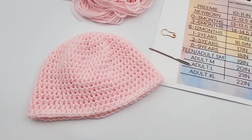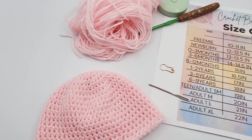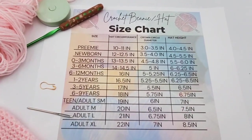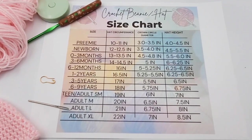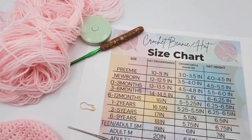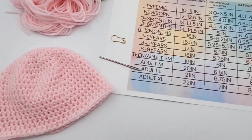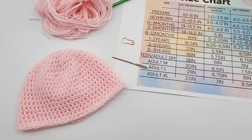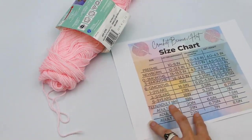Hey guys, continue watching to crochet along with me on this super cute beanie. I crocheted it in the infant or newborn size, but you can adjust it to any size you like. Here's the size chart, and I'll also put this in the description. Everything that you need you will see here: some yarn, a crochet hook, measuring tape, a stitch marker, and a yarn needle to weave in your ends when finished.